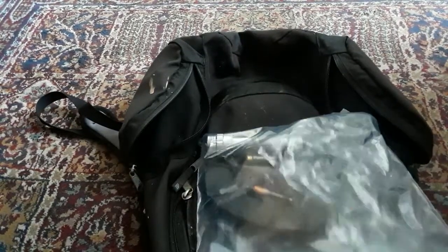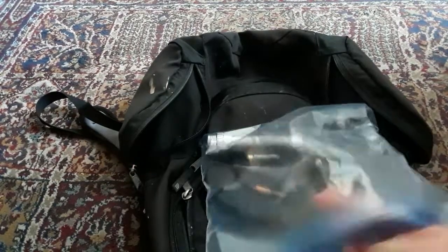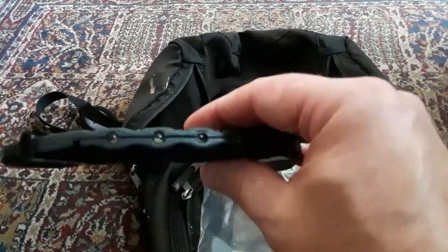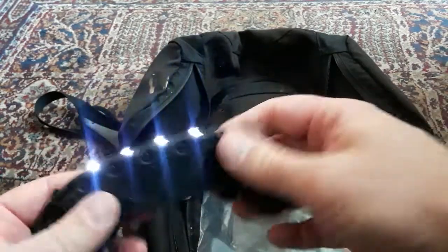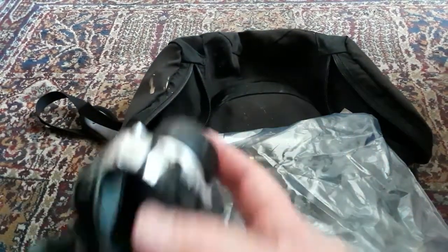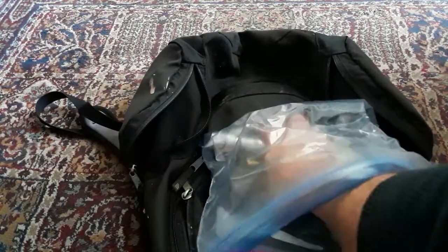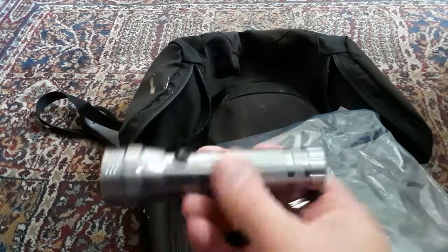This is another LED light that you can attach to your baseball cap — also good for working. And the last lighting item is a flashlight, another LED flashlight from the dollar store for four dollars.